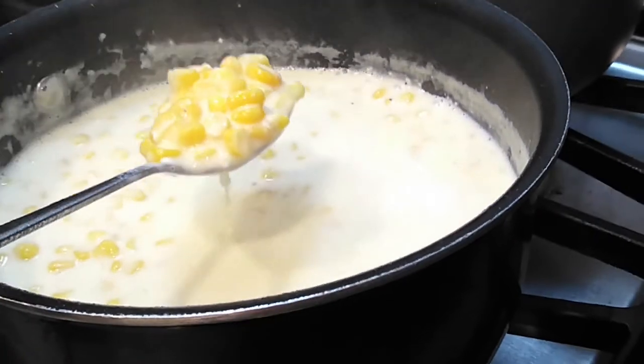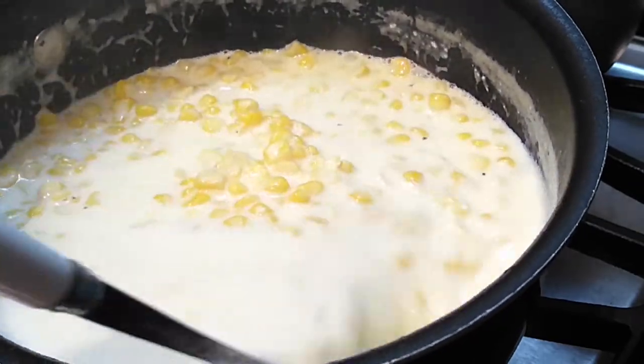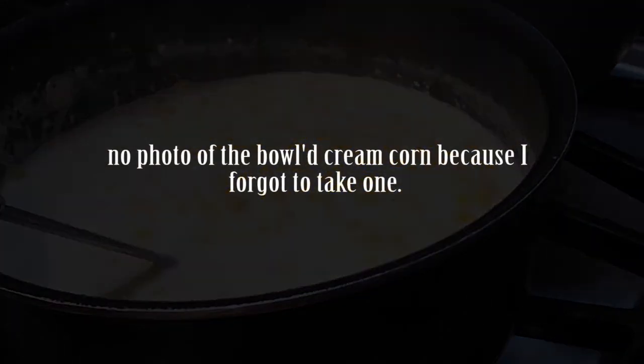Additional optional items that you can add: onions, bacon, garlic — whatever you prefer. Then just serve it in a bowl and sprinkle some parsley on top for color, and that's it.